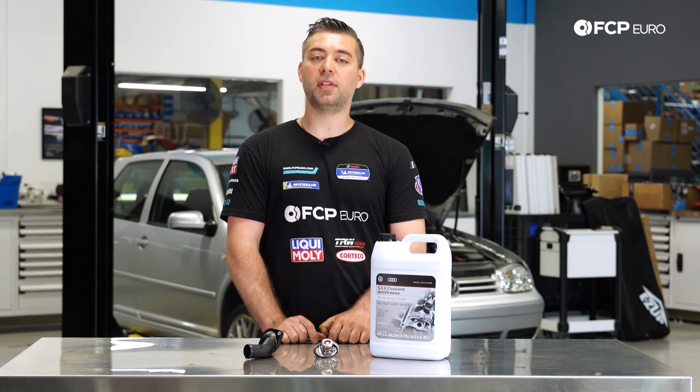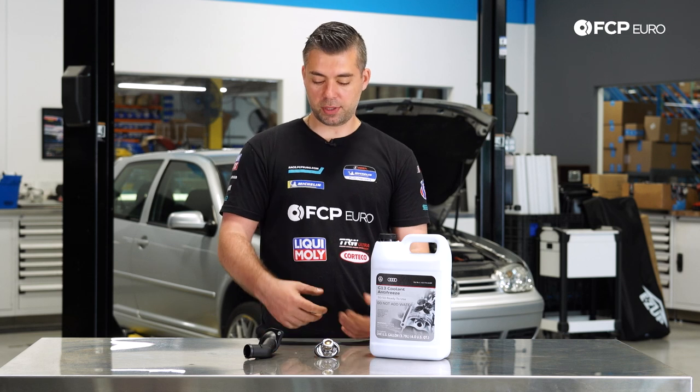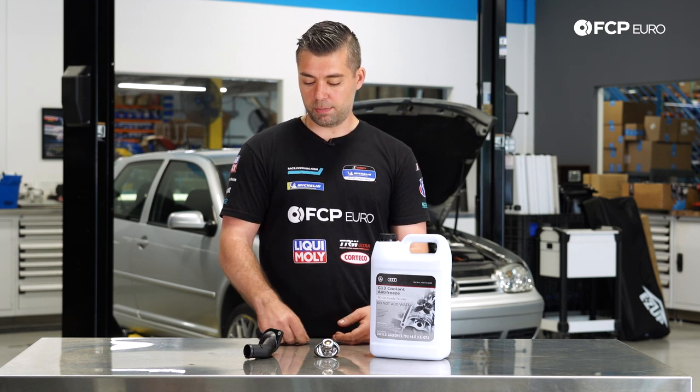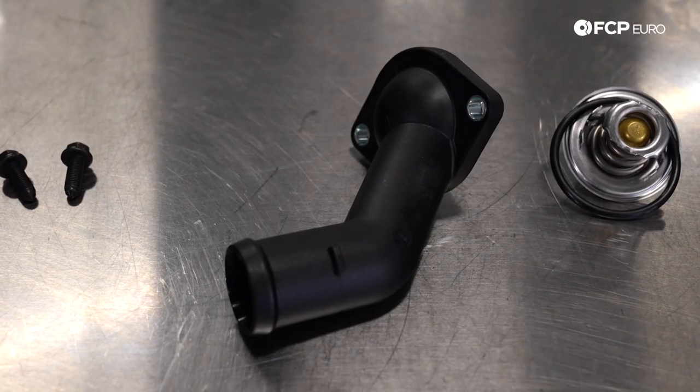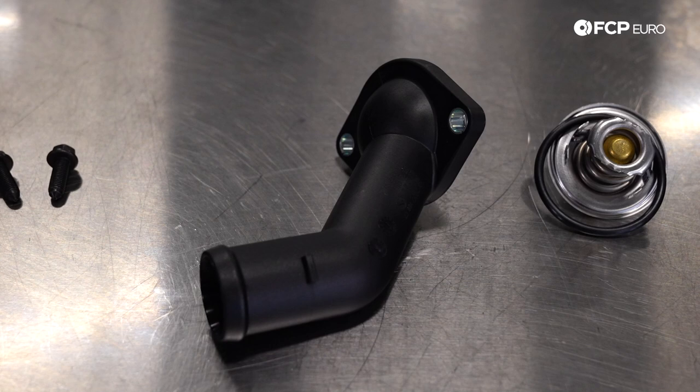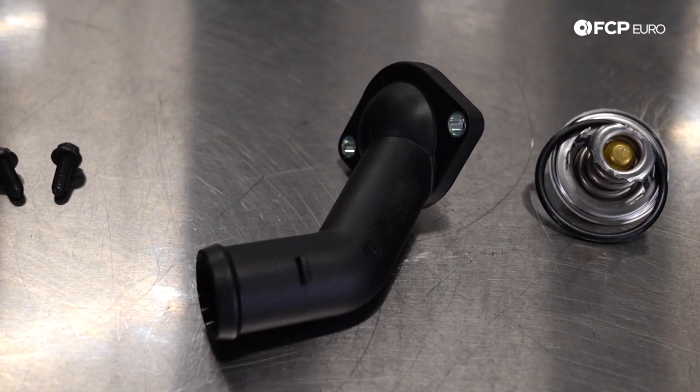Some of the common signs that you're going to need a thermostat are if your engine is overheating, but more so on these cars — Volkswagen is notoriously known for poor plastic coolant housings. Basically, over time the housing gets very brittle.